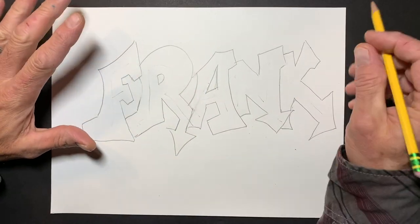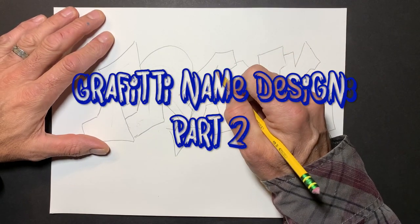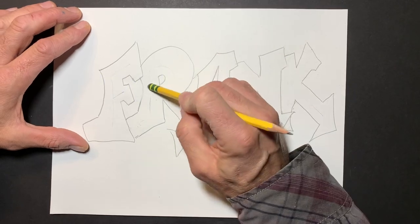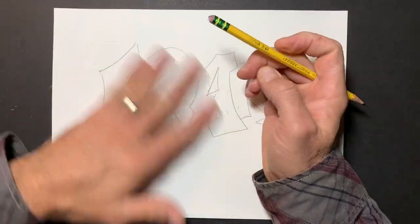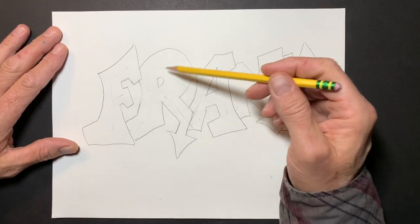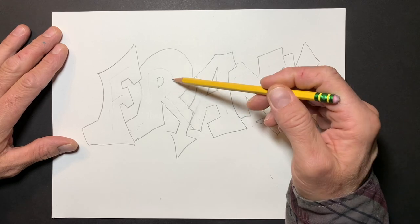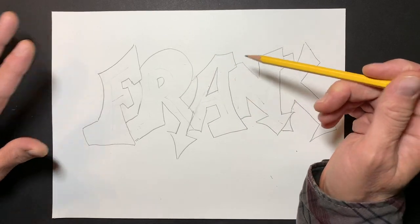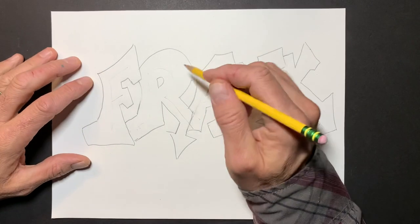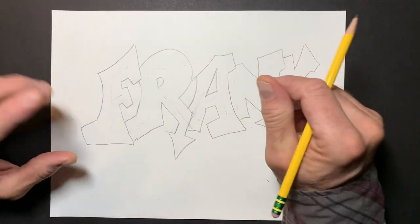Part two of graffiti style and tag design, using stick letters transformed into eye-popping, heavy-duty drama graffiti letters. Now we're going to design it up. That consists of two things: what's going to happen inside your letters and how are we going to design it up outside the letters. All that stuff works together — the shape of the letters, the design inside and the design outside — to create an awesome tag.